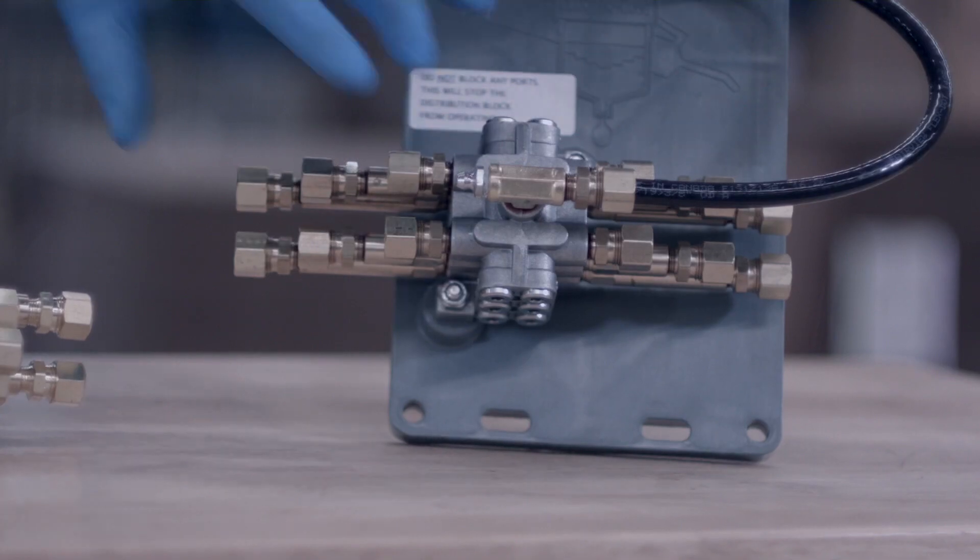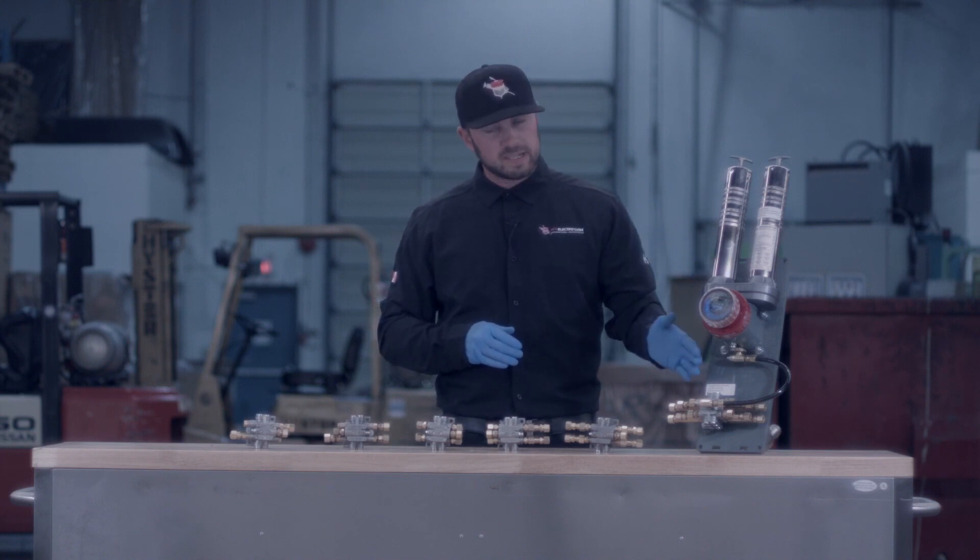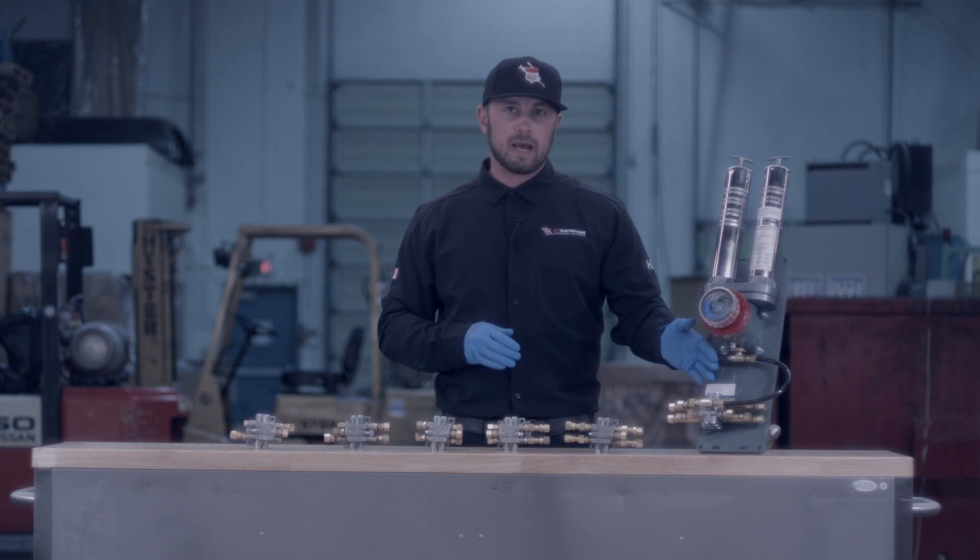If you had a twelve port manifold, it would take three cycles of your unit to complete one entire cycle of your distribution manifold.